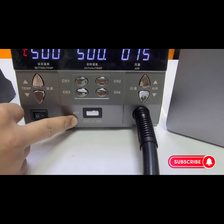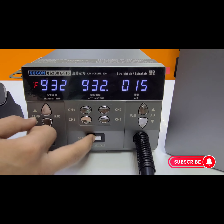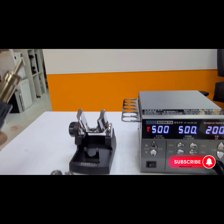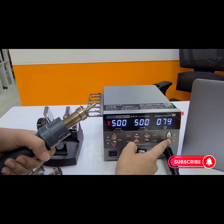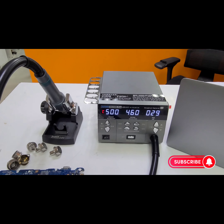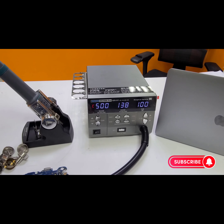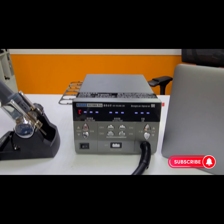Here you can see your auto selection button. If you double-click it, it will shift to °F and your temperature will read 932. If you double-click again, it will convert back to °C. It also has air temperature — air maximum is 200. It's very quick; within seconds it will reach the set air temperature. If I put it back, the machine will be automatically off. It takes very little time to turn on and off. As you can see, the temperature is going down and soon this machine will be off.